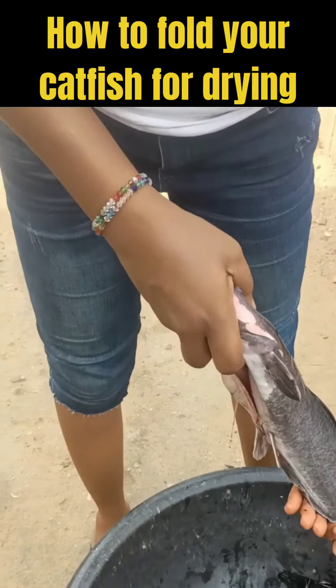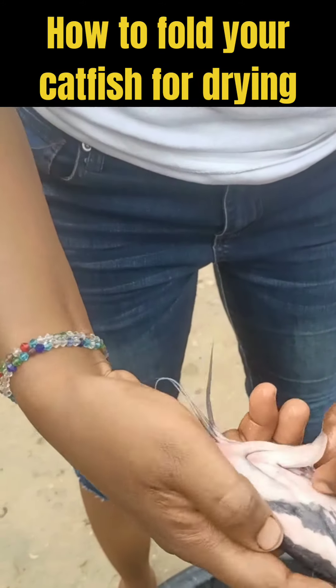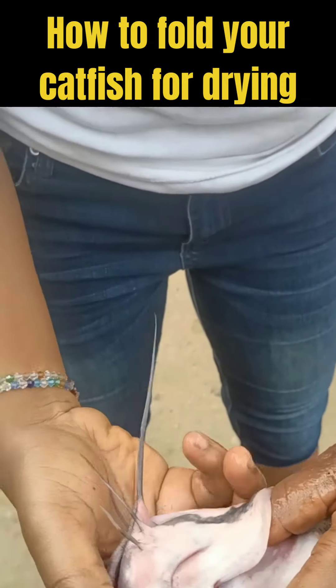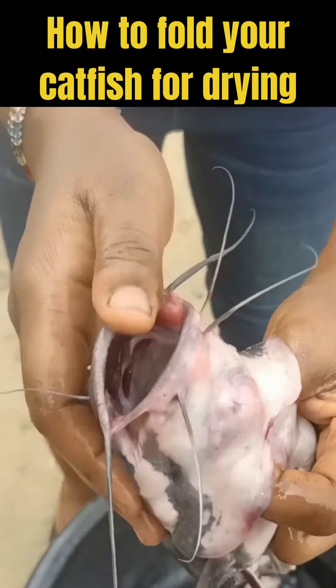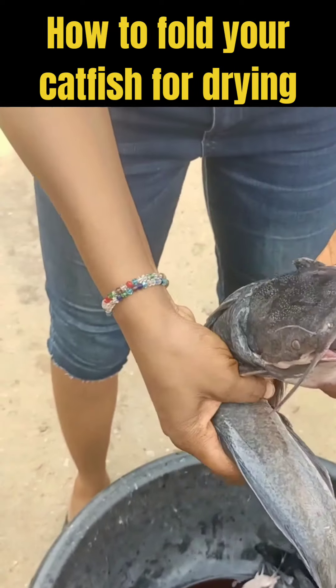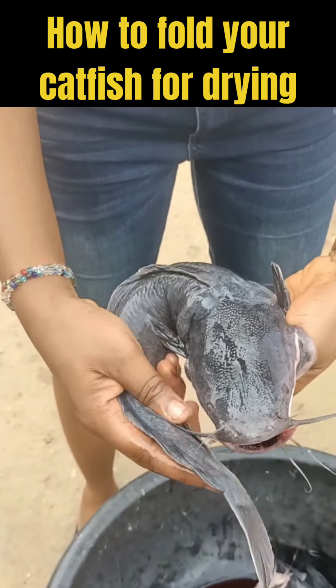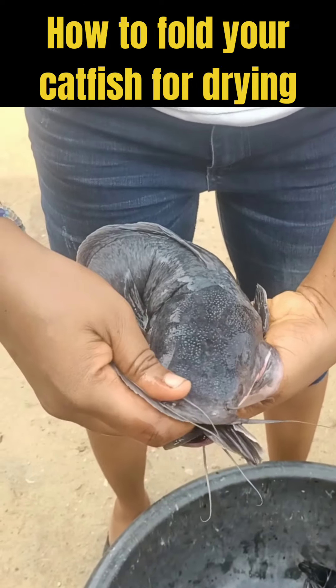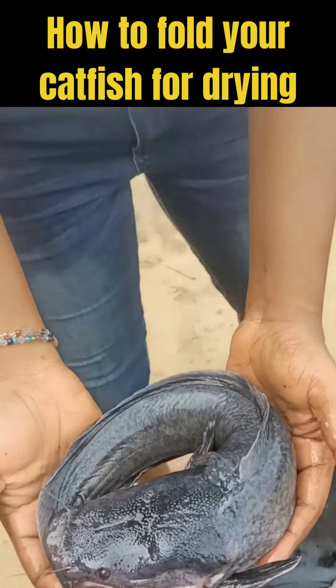Hello everybody, welcome back to my YouTube channel. Today I'll be showing you the easiest way to fold your fish after washing, sliming, and removing the stomach. First of all, you hold the gill — it's very easy for the mouth to open once you hold that part — and you put the tail into it.